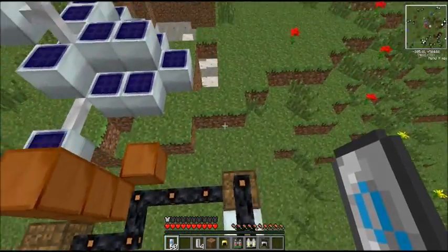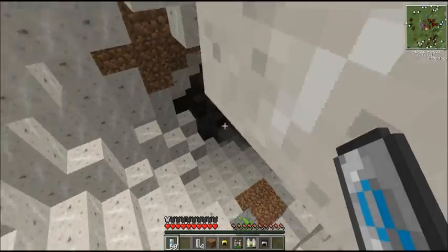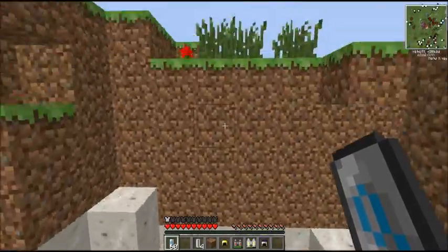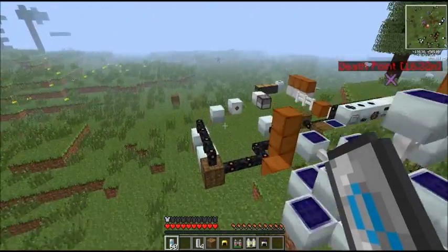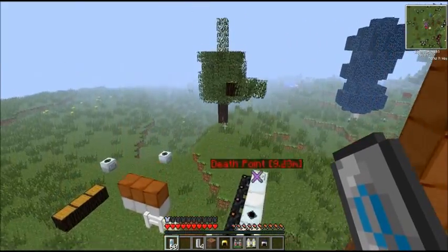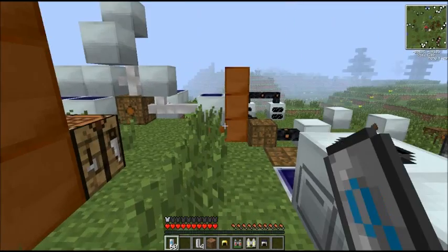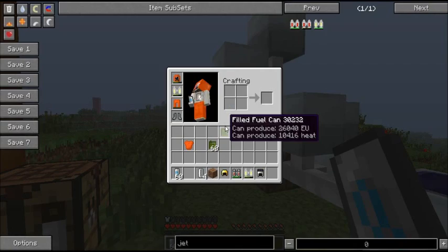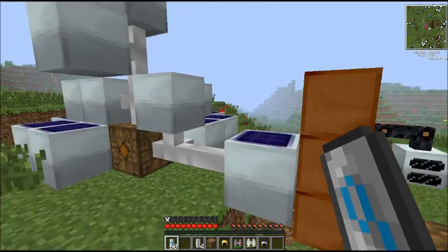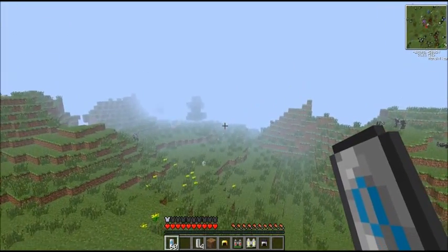So that wraps up basic armour with Industrial Craft. Next time, we're going to get into the awesome substance that is construction foam. This is Spluff5 signing out. Goodbye.